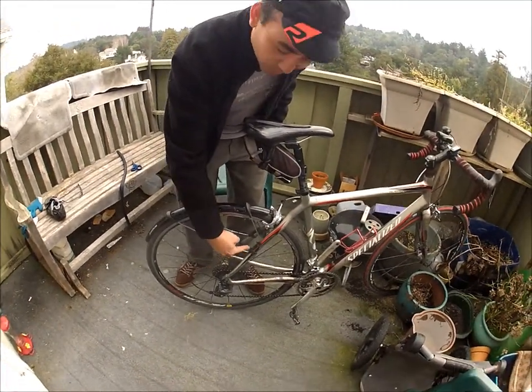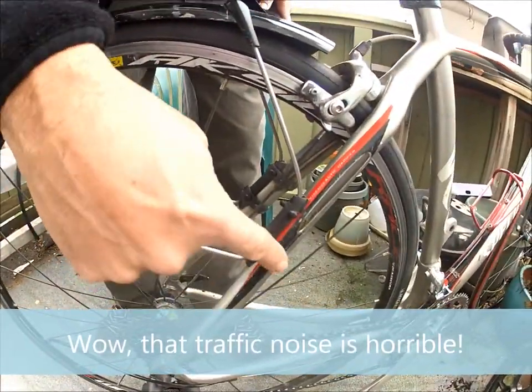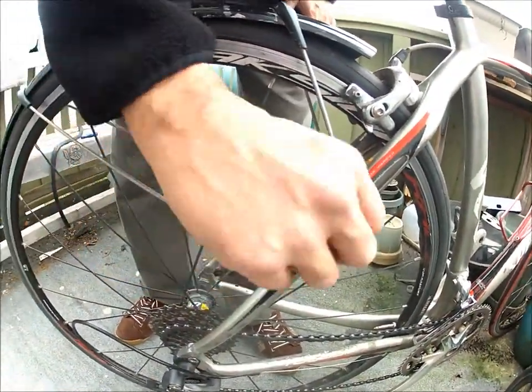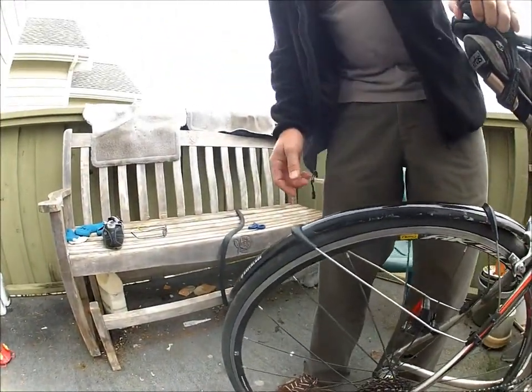You'll notice that one of the little rubber elastic doodads that hold the stays in place is loose, and that means that the fender kind of levels around and the tire rubs on it.